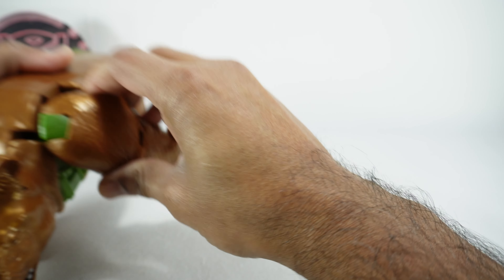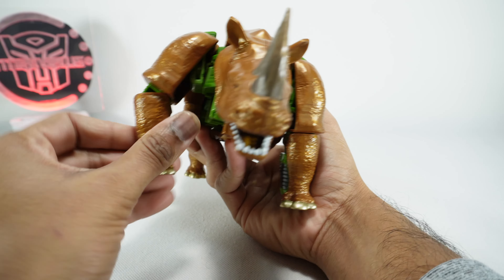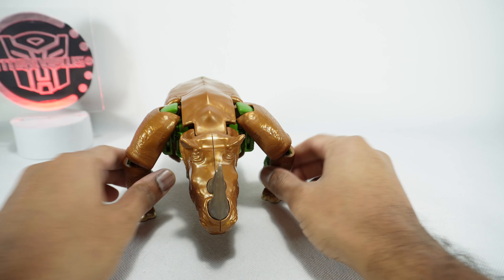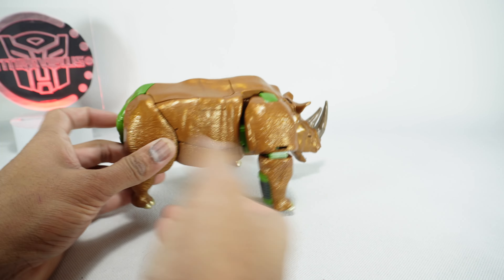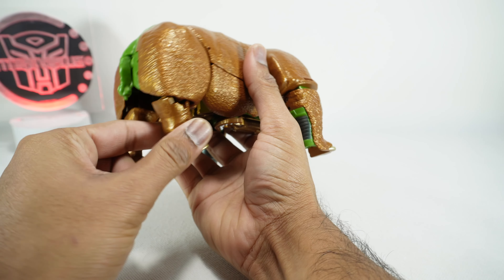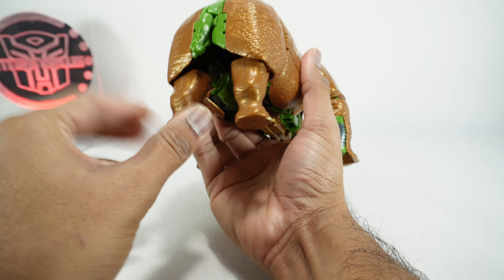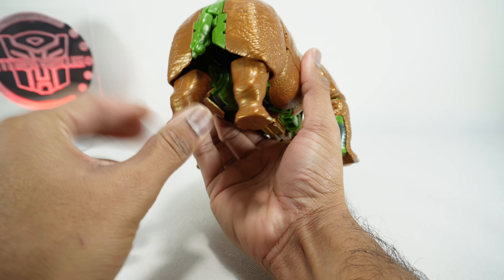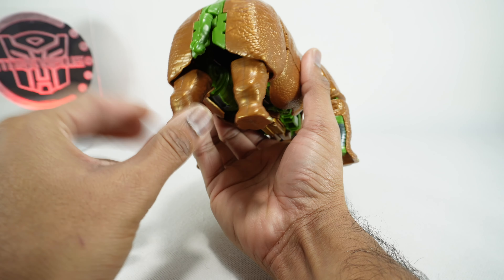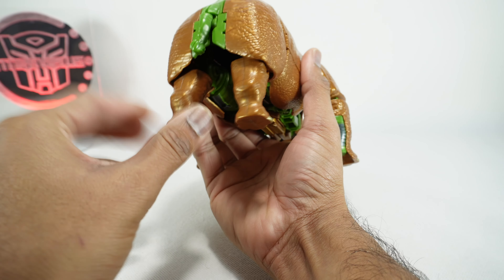For beast mode articulation, the head can go up and down just a little - you can't open the mouth, but you can see those teeth, which looks pretty good. For the shoulders you can go back and forth, pop out for a wider stance. The feet don't really pose much without looking weird, but you can kind of get them flat on the ground. The back legs are about the same as the original - back and forth, a little in and out, but not too much.